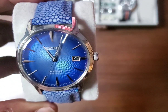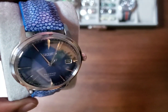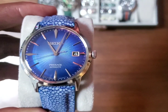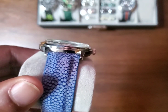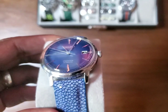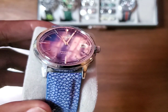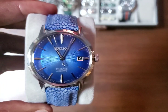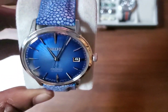The hands are polished on one side and flat on the other, so no matter what position you look at them, the hands are visible. It has that box Hardlex crystal, which gives it a little bit of distortion at an angle, reminiscent of vintage watches.